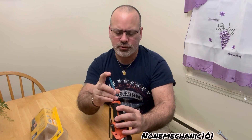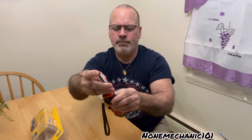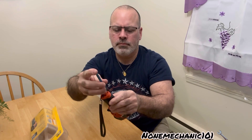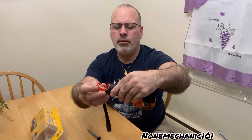The screw is very small — you can barely see it. With the flathead screwdriver, you put it in there and turn it. Once you turn it all the way, it will pop out with the spring.